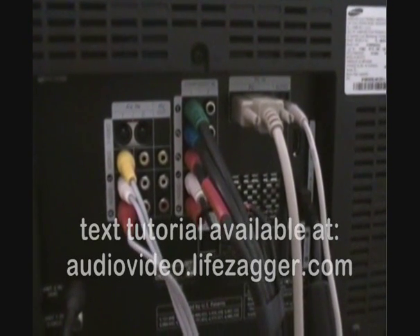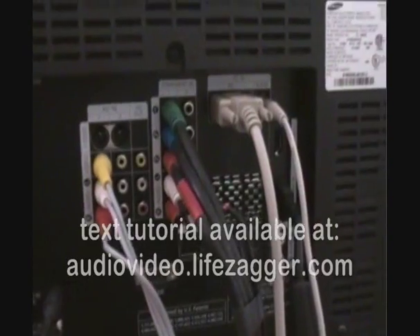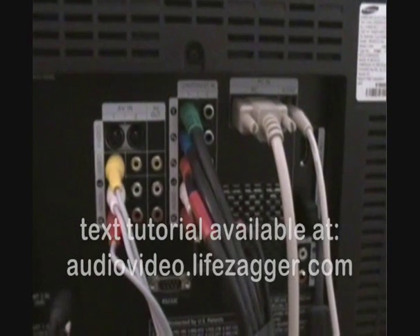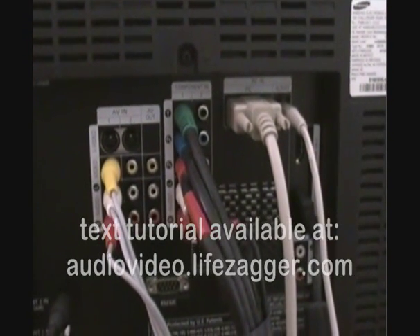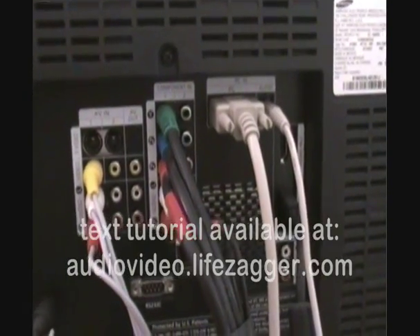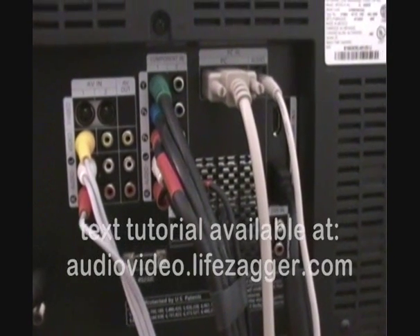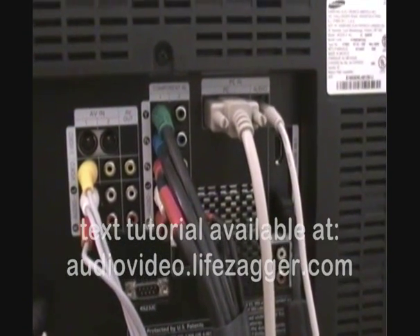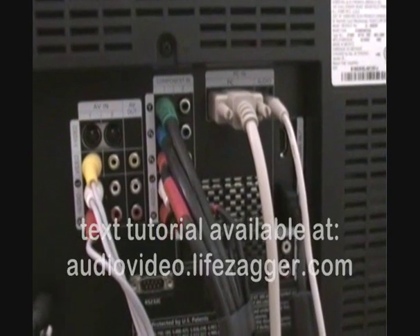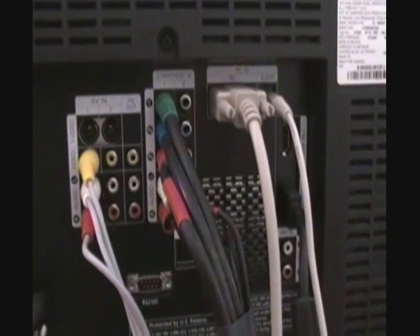As part of our tutorial on video connections for TV, cable, VCR, etc., I'm going to take a look at the back of my TV, which is a Samsung DLP — it's about two and a half years old. We purchased it at the end of 2005. The four types of video inputs we're talking about are composite, component, S-Video, and HDMI.